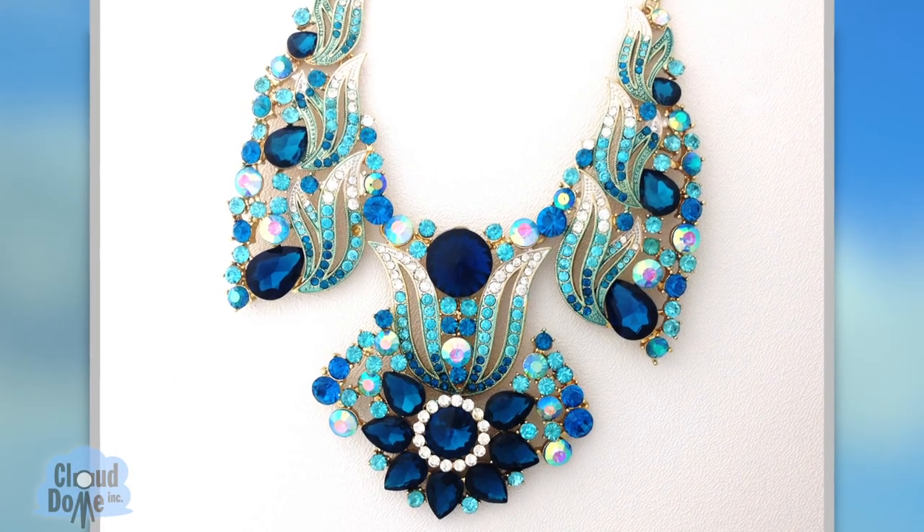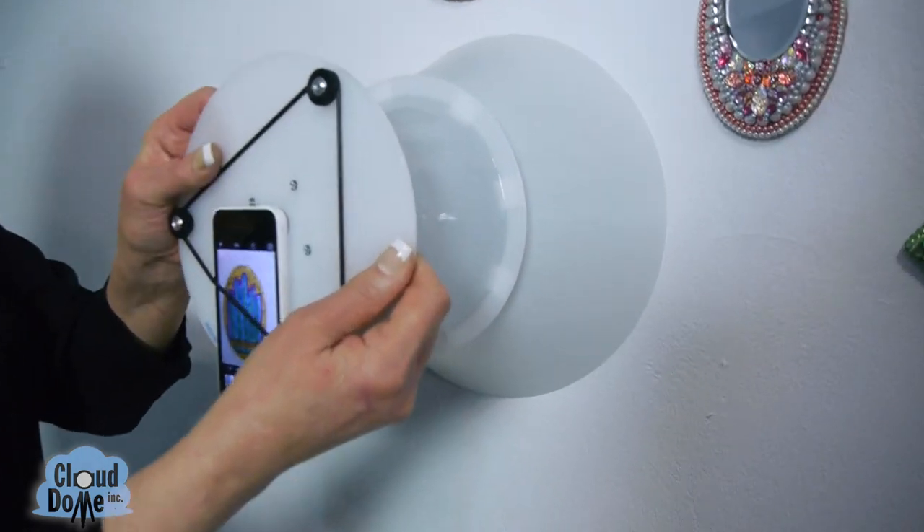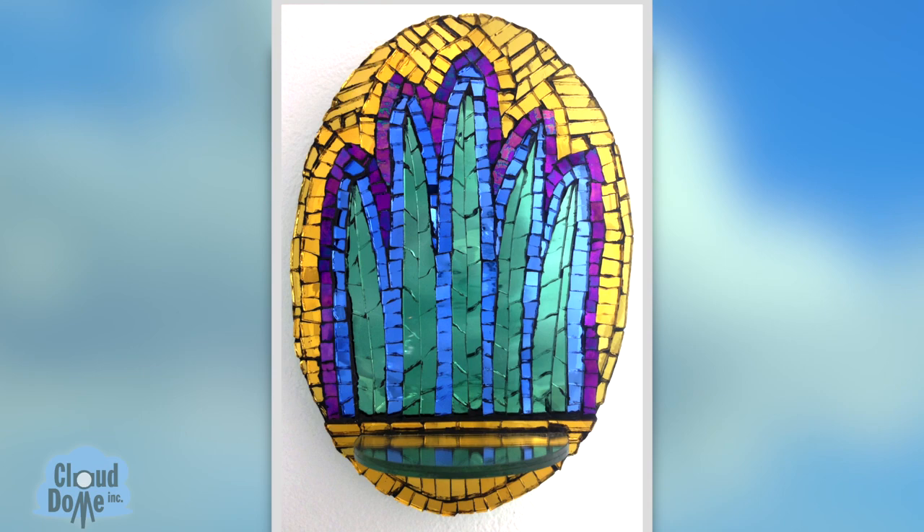You can also use the extension collar and Nimbus Dome to shoot horizontally — shoot objects on a wall or a necklace on a necklace stand. Product photography has become so much fun with the invention of the smartphone. Please check out my website clouddome.com for more of my accessories and tips.